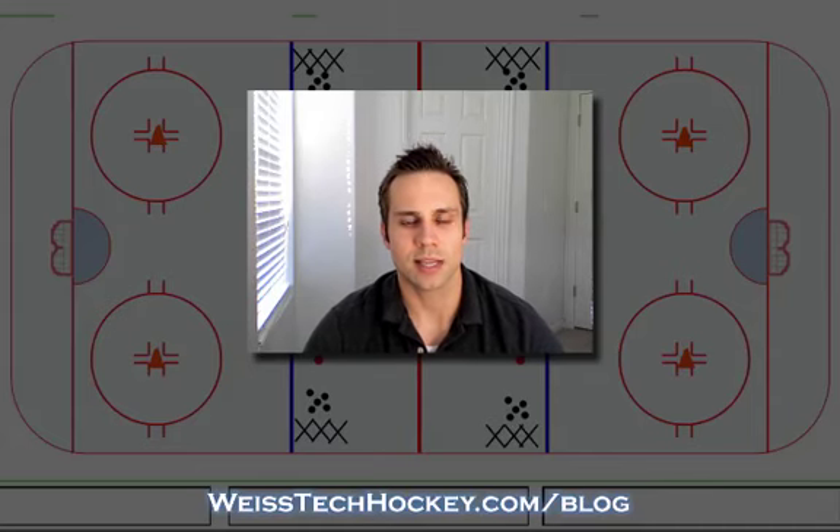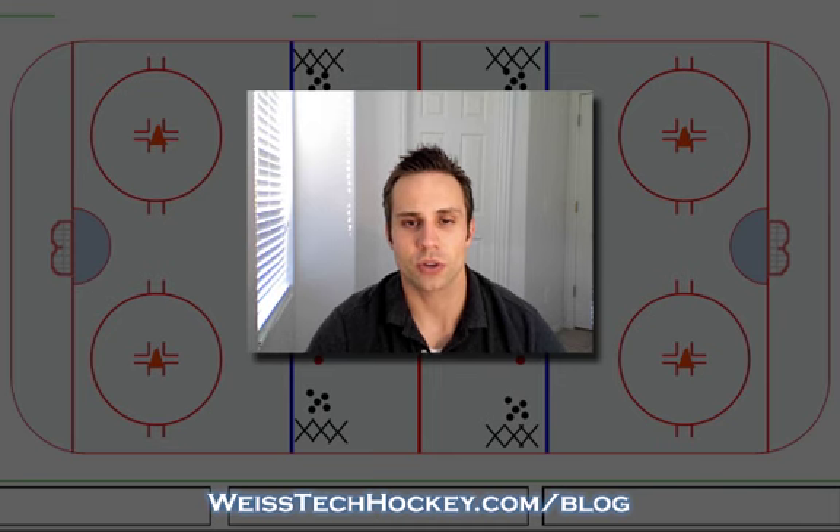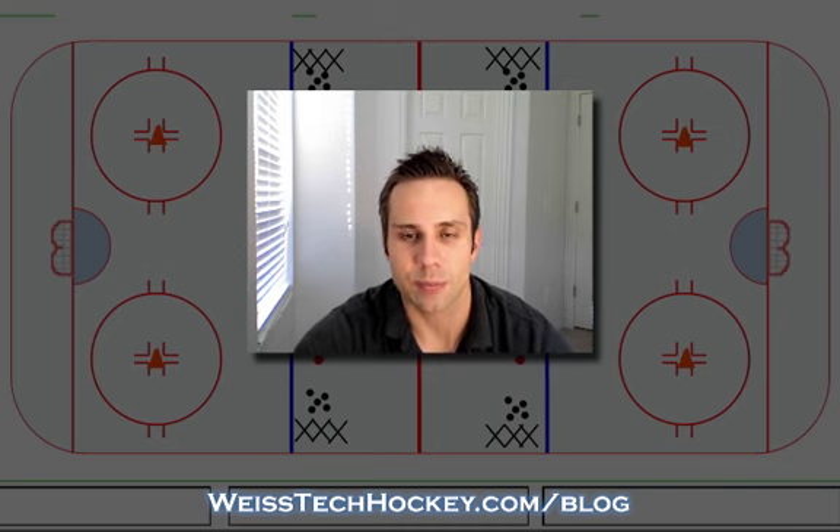What's up everybody, Jeremy Weiss here with Weiss Tech Hockey. In this video I wanted to show you a quick little warm-up drill that I've been using — works really well. I got this from my coaching buddy Dave Spice, so I've been calling it the Spice two-shot warm-up, and it's pretty simple.